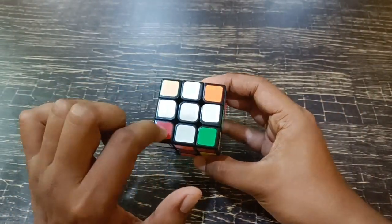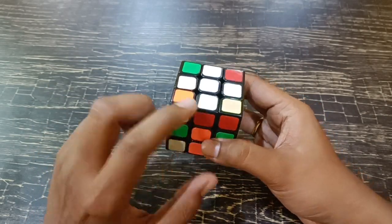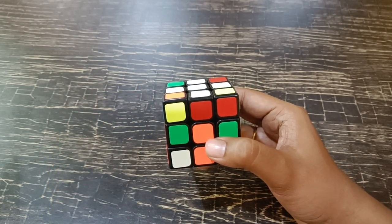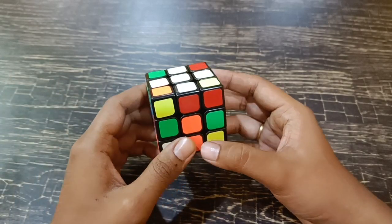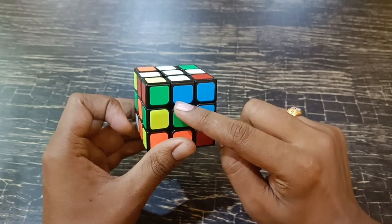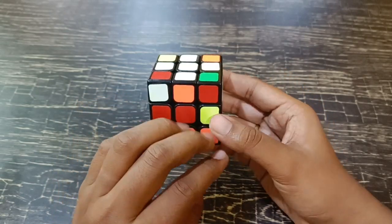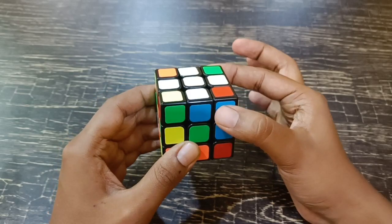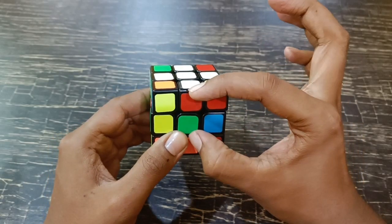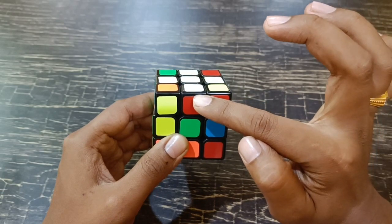Before we move to solve the white corners, we have to first match all four edges. It's already matched to white, but we also have to match it to the respective centers. There are two particular cases here. Right now there are no matching edges — this is blue and green, red and orange, blue and green again, red and orange. I'm going to turn this and see whether there is a match anywhere. You just have to look at the nearest color of the white edge and the center.